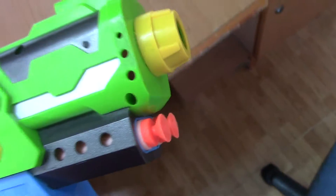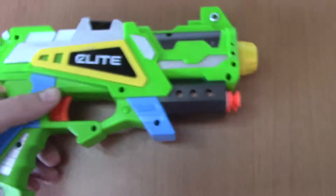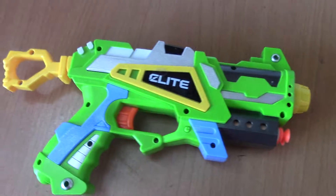Bam! It has sticky darts, as you can see. So that's pretty cool, because sticky darts are known for being accurate. This is actually the most accurate gun — it's more accurate than any of the Nerf guns I have.